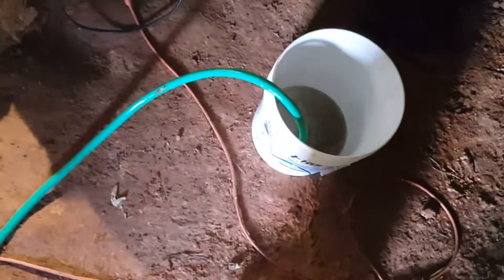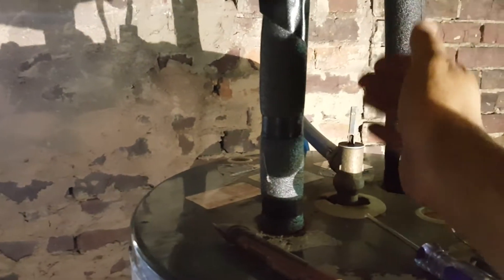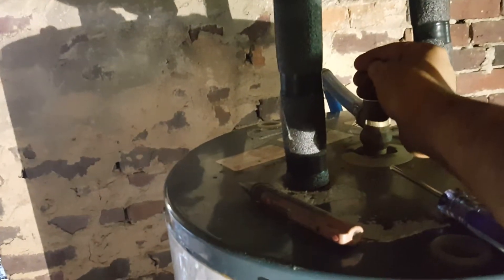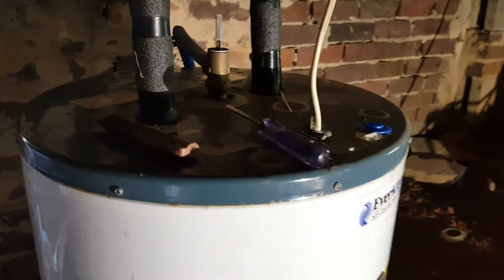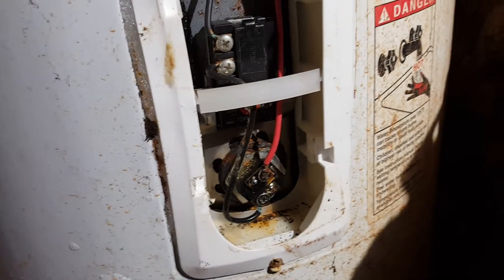Make sure you drain the water from the water heater. You need to shut off the water supply — in this case we have two valves over here. Use the pressure relief valve to create a vacuum so air can come in as you remove water, and you'll get a nice constant flow draining out.